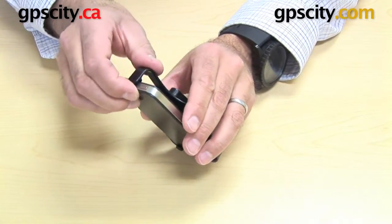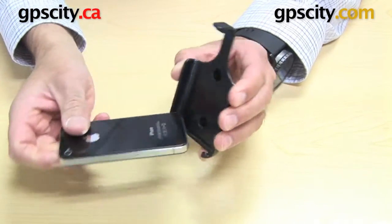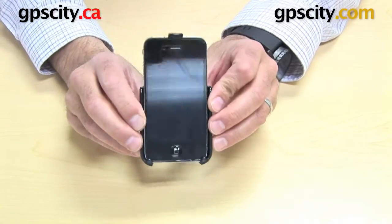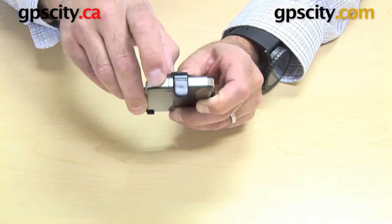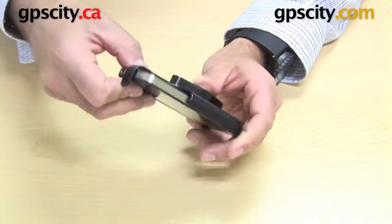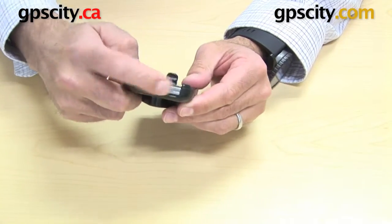To release it, you just lift that little finger lever here, lifts it up and over and that's it — very easy to get in and out of the cradle. You can see on the top you've got the buttons all available and the ports for the headphones, volume and switches, and then you've got the connectors at the bottom.